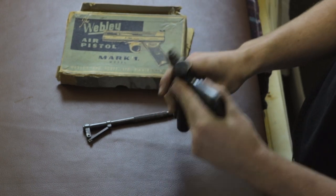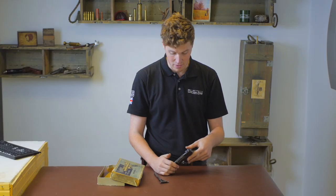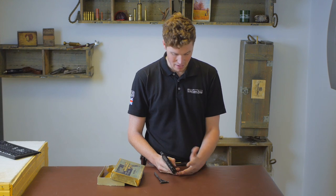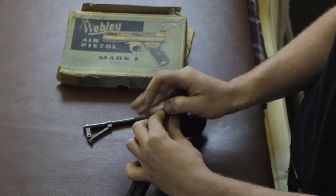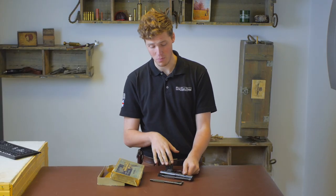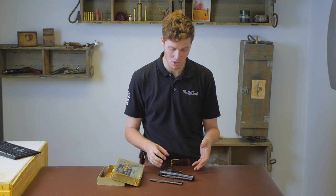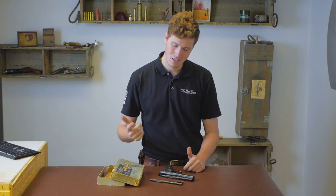The rear sight can move up and down and has a little bit of left and right play as well. Whatever happens, do not remove this — it actually says 'not to be removed' on the back. We might do a strip on these at some point in the future, but we won't take that out because you don't need to. The thing feels great in the hand and they are really a joy to shoot. The downside: although the barrels are rifled on a Mark 1, they were neither powerful nor accurate — however, that doesn't stop them being great fun to use.